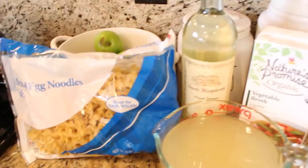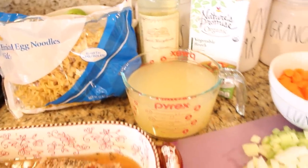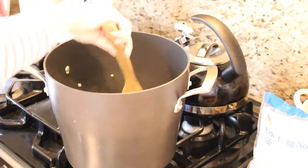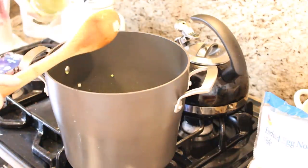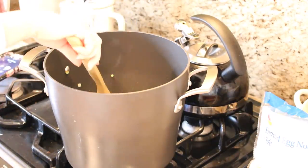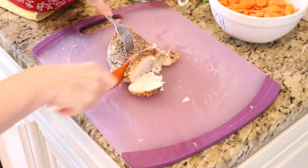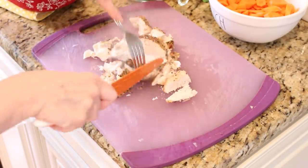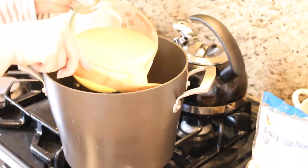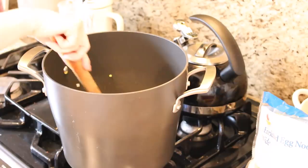This is a recipe I have shared on my channel before and I will put a link to that video up above, and as always I will leave the recipe in the description box below. Start by sautéing the onion, celery, and garlic in a little bit of olive oil and butter. Once they are softened, deglaze the pan with a little bit of wine, which is completely optional. Cook for a few minutes to allow the alcohol to burn off, then add your broths, carrots, chicken, and seasonings. Bring everything to a boil, allow it to simmer on medium for about 30 minutes, then add your noodles and boil until cooked through.